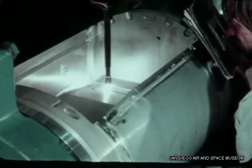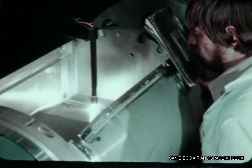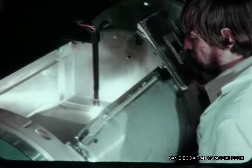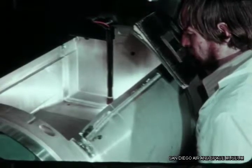The weld is completed at the point where the welds overlap. The rate of downslope of current and the ram stop delay is programmed by the preset controls of the power supply.